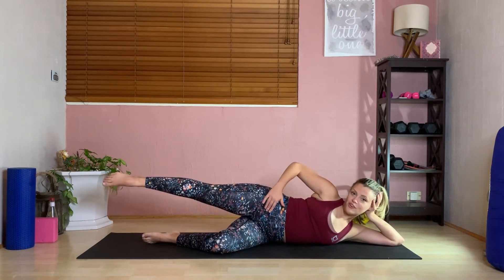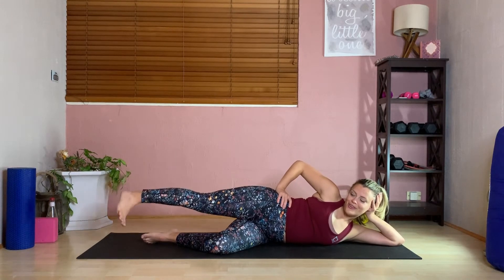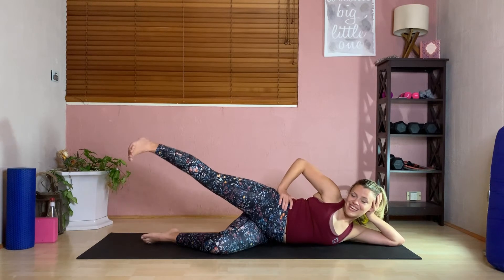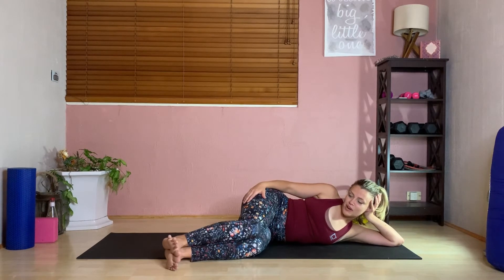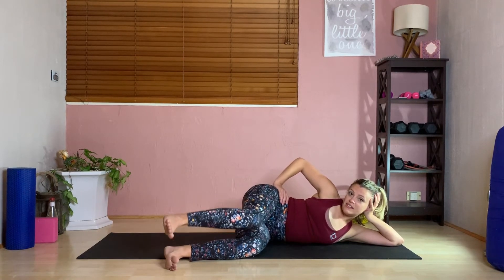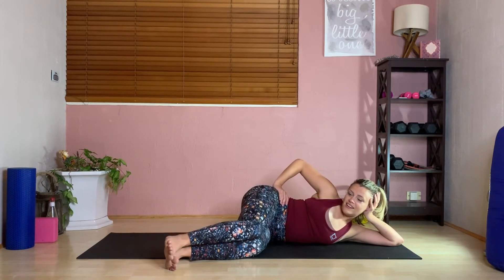Turn the toes down, push the heel up — hot potato for ten. Then bring those knees forward into clam three. Make sure you can see those toes, hips on top. Open those knees up parallel for ten. Oh yeah — let's roll over and do the other side.